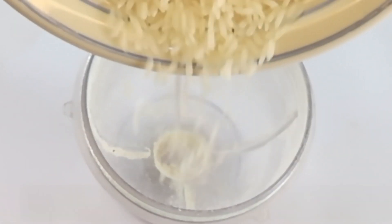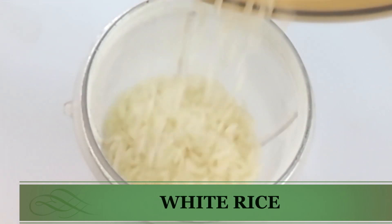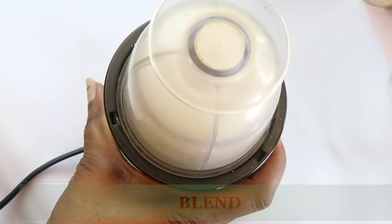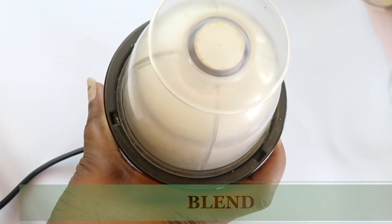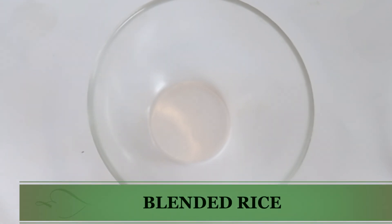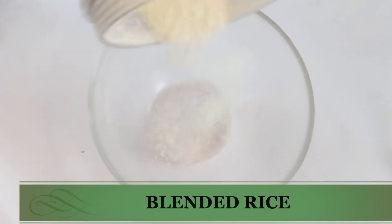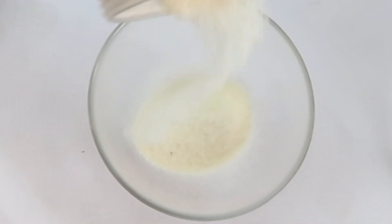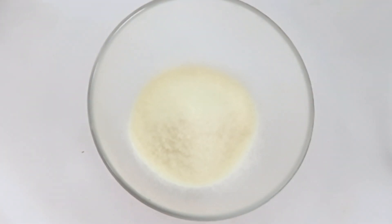To make this wrinkle-fighting remedy, I'm going to be using some rice — blending it to a powder. I'm using about three tablespoons of rice, pouring this into a small blender. You can also choose to use a grinder. I chose white rice today since it is rich in antioxidants such as vitamin B, vitamin A, and vitamin E, which nourish and protect the skin and help lift, tighten, and firm it.